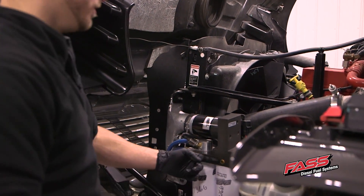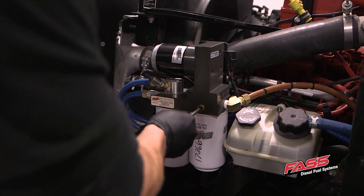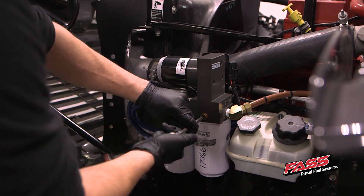First step, we're going to remove our electric heater port plugs. Make sure you have a catch can to catch any fuel that might drain out of here.